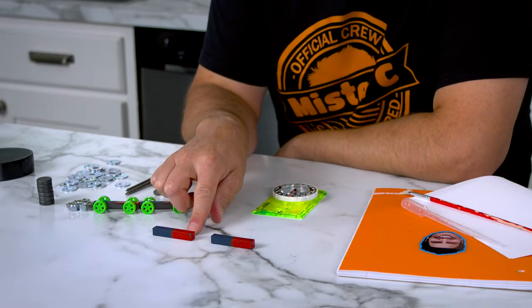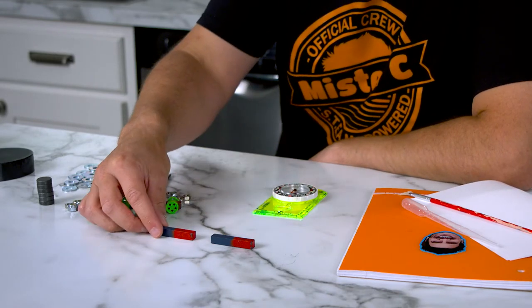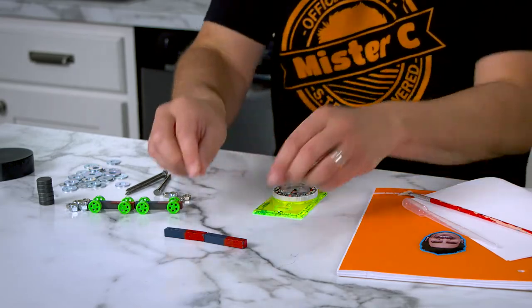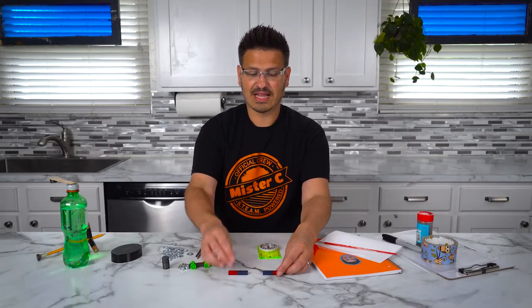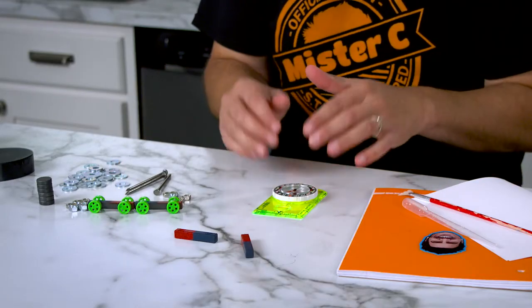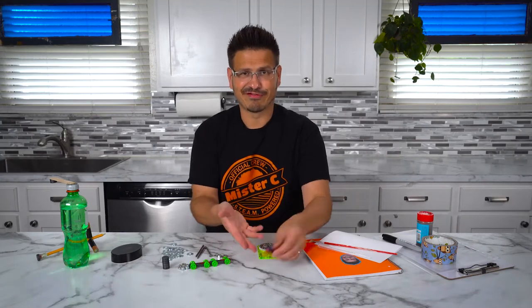So I have a red side, which is the north, looking at the blue side. And what happens is when I bring those two together, the opposites are attracted to one another. When I bring the like poles together, it pushes away. Now, it doesn't slide very well because of friction.